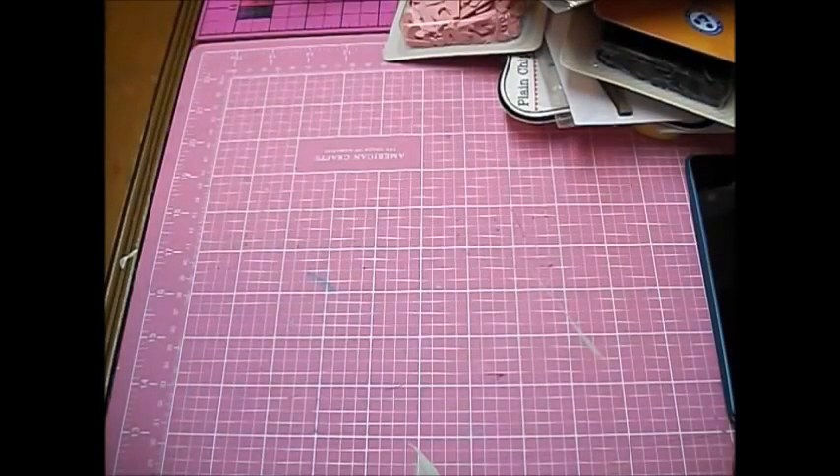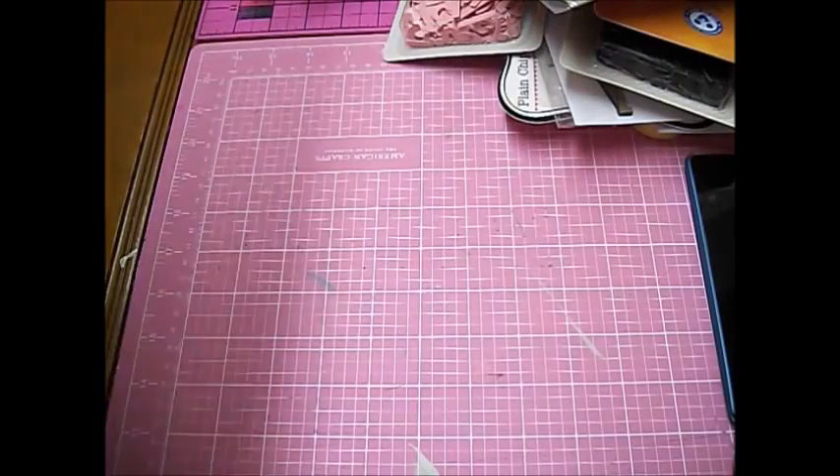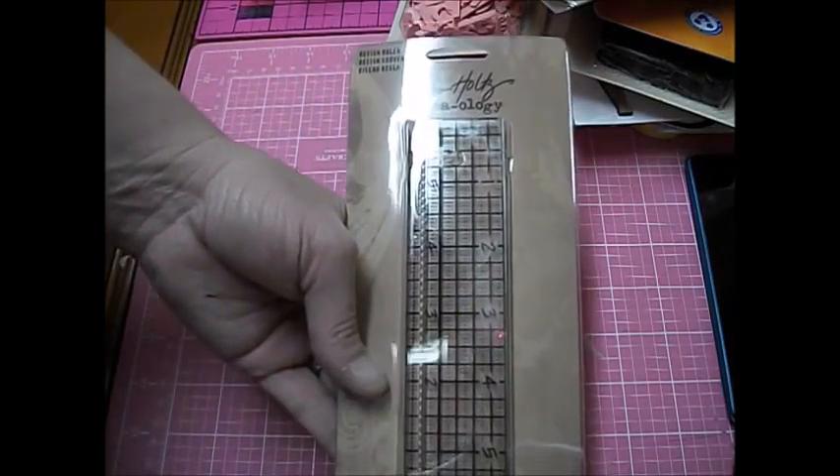But that was my scrapbook.com review — wait, no it's not! I got more, sorry. I got some Tim Holtz stuff, and this is a design ruler where you can see through and kind of line stuff up and center it. I can't wait to use this.